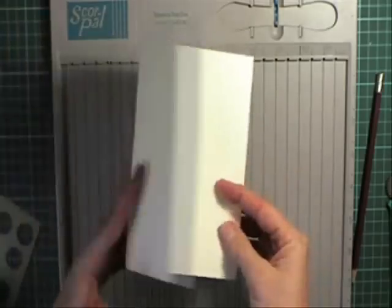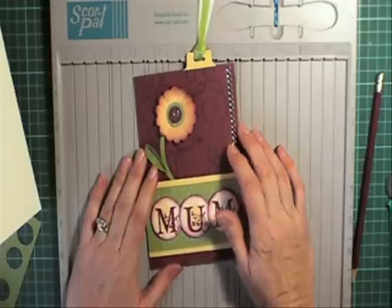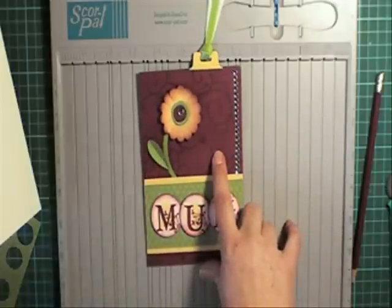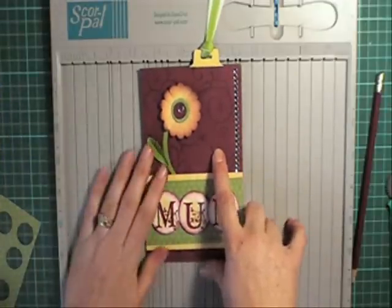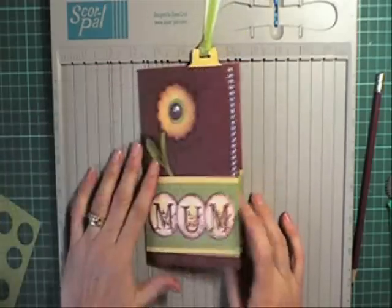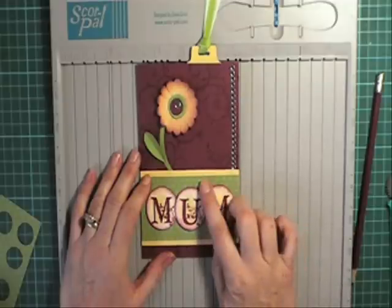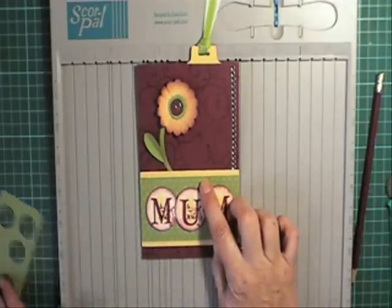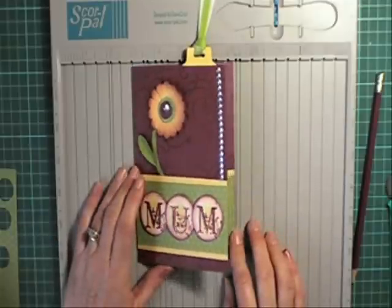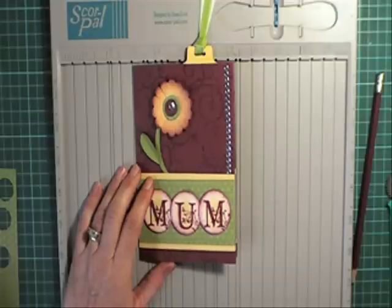So that's essentially your card done. I'll just mention the products I've used on here — these are all Stampin' Up products. The background cardboard is Bravo Burgundy, and all the yellow in the project is So Saffron. This designer paper is Windsor Knot, and the stamp sets I've used are Defining Alphabet, Define Your Life, and Baroque Motifs.